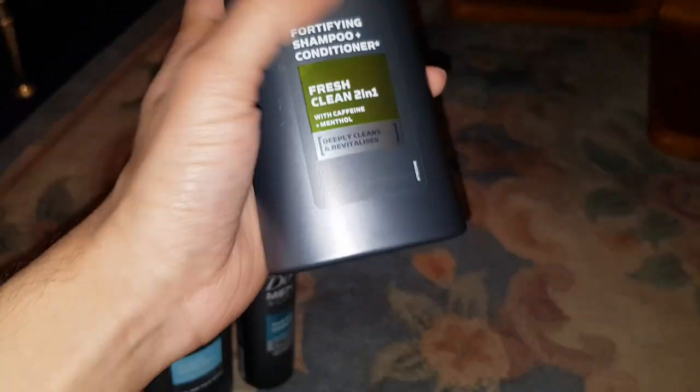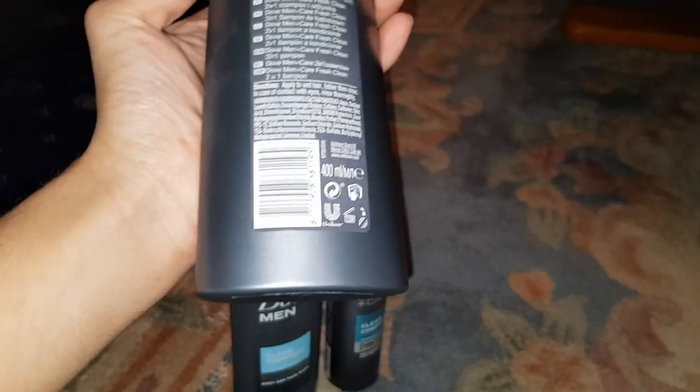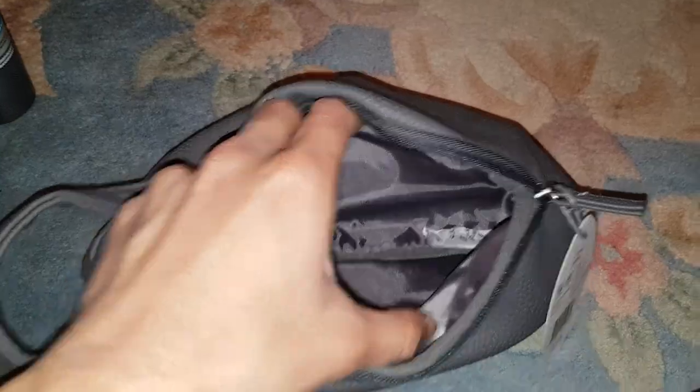So this is a shampoo and conditioner — I'll definitely be using this. It's got menthol and caffeine, so it could irritate my scalp. We'll find out, I guess. That's the three things you get in there, plus this carrying bag. There's also a salicyl gel, though I don't really need that.